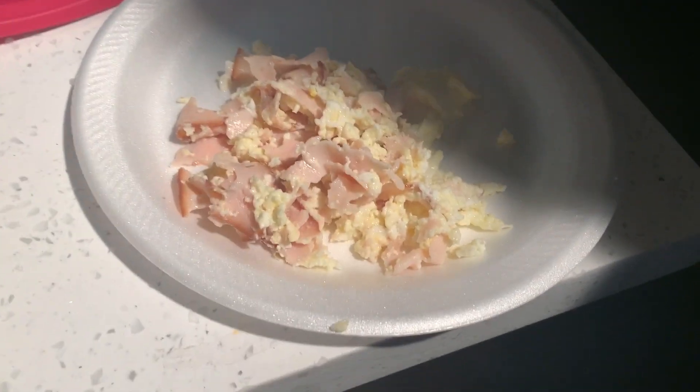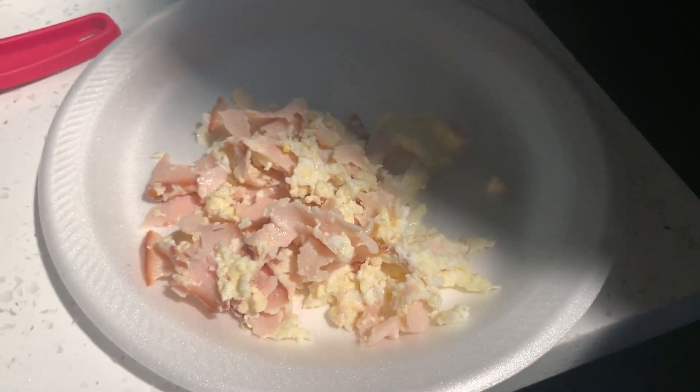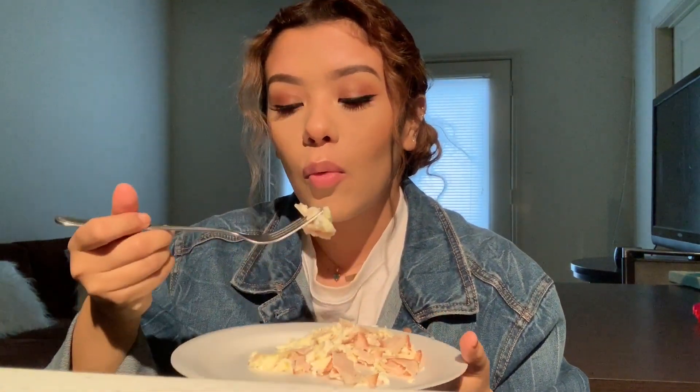This is what I will typically eat. If I have time, I'll have a piece of bread and avocado, but I don't today and this avocado isn't ready anyway. I drink water with everything. I really don't have a lot of time to eat breakfast in the morning, so if I don't have time I'll just skip it altogether.